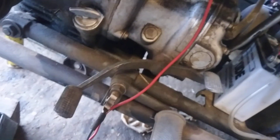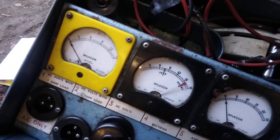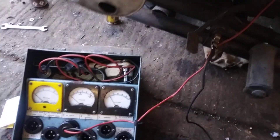There it is. As you saw, it went right up to about 15 volts, so you only want to do it momentarily. That's how you test a Russian dynamo.